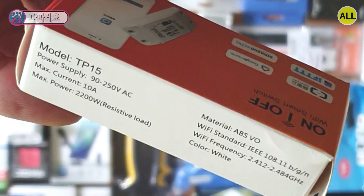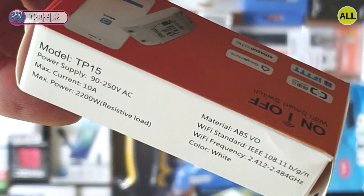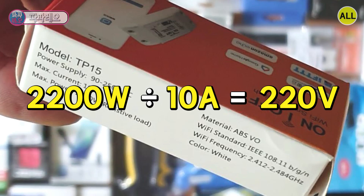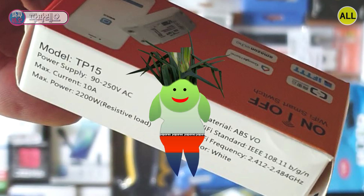You're right: 2200W divided by 10A equals 220 volts. The material is ABS. Wi-Fi standard is IEEE 802.11 b/g/n, and the available Wi-Fi frequency is 2.412 to 2.484 GHz. Color is white.